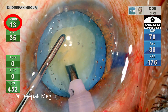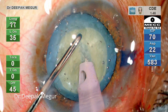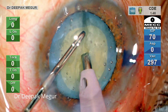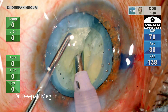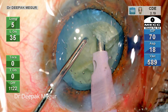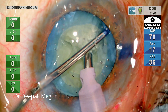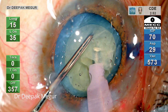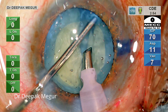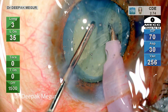I bury my phaco tip using longitudinal phaco energy. The chopper is placed in front of it, goes down, and then laterally separates. During lateral separation, you can see that at no point is the chopper tugging at the margin of the rhexis. The lateral separation movement just stops short of the chopper touching the rhexis margin. The key point during lateral separation is to avoid bringing the chopper very much lateral anywhere near the vicinity of the rhexis margin.